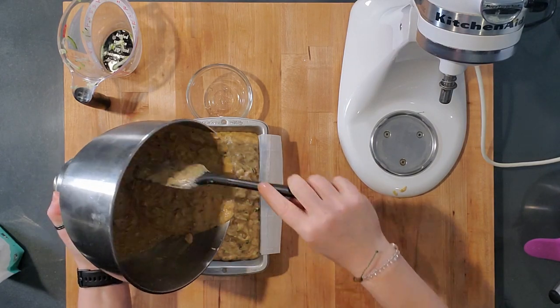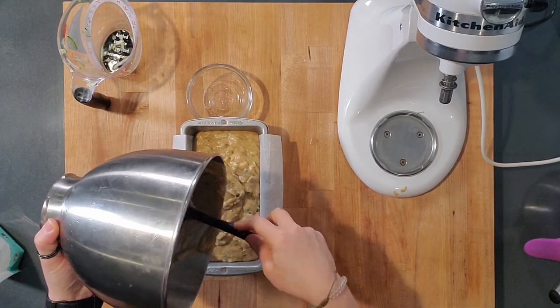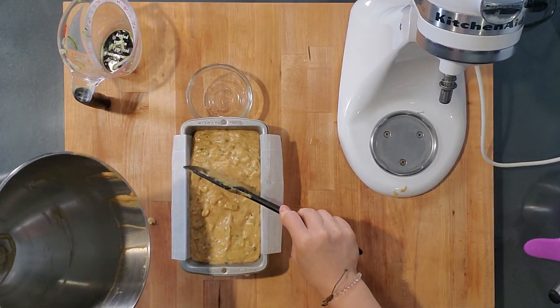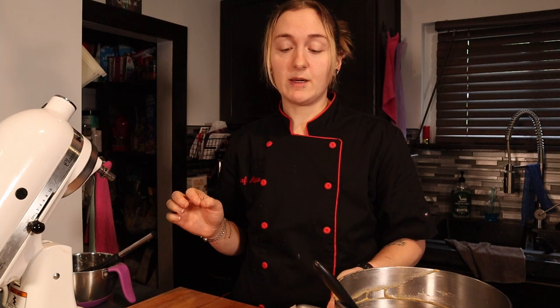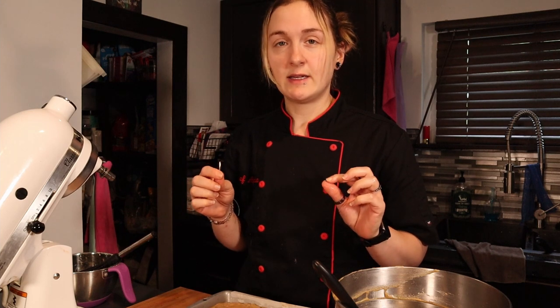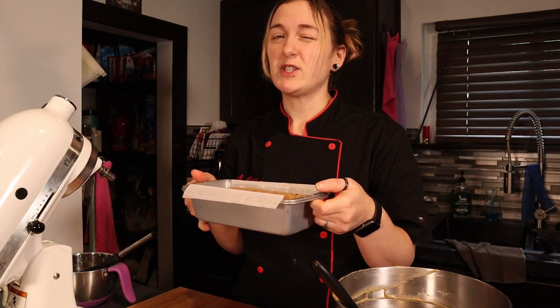Pour the batter into your prepared pan and scrape it all in — it smells amazing from the cinnamon. This is going to bake for 60 minutes. The hardest part of keto baked goods is knowing when to pull them. 55 to 60 minutes is the time frame, and I usually just put a butter knife in the center — if it comes out with slimy batter, keep it in a little longer. I'll set it for 30 minutes, give it a turn, then another 30, but I'll check at 25.